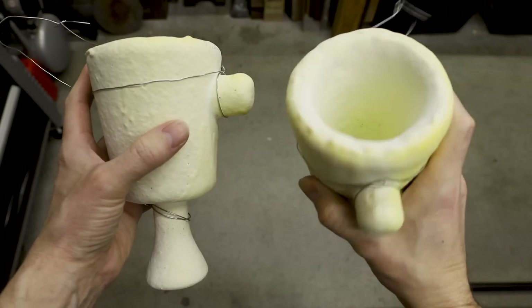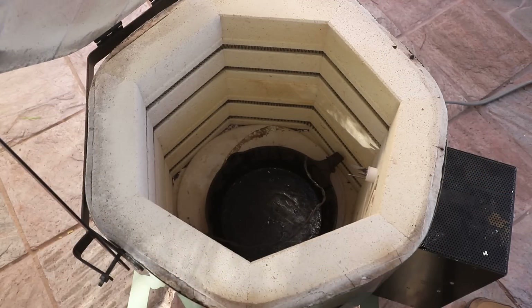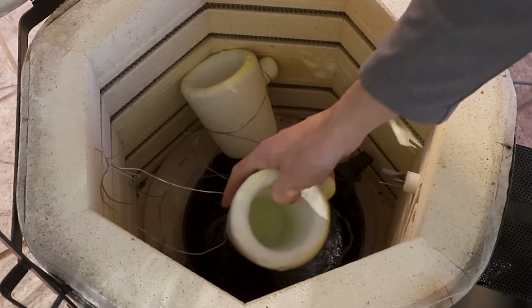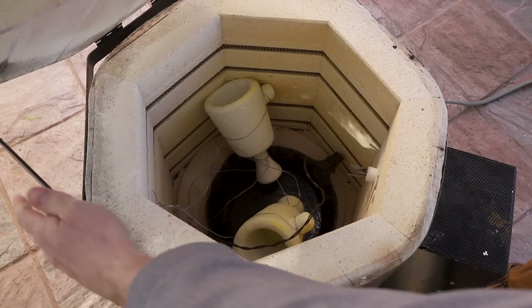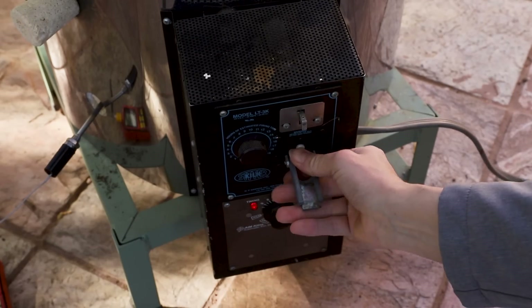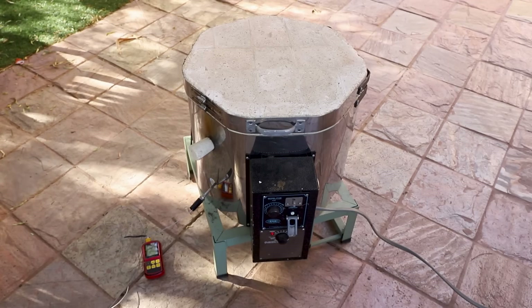Once I was finished coating the models, I let the shells dry out for over a week to make sure that they were completely dry, and then I placed them inside my kiln to burn away the plastic and turn the shells into ceramic. The models were printed using a plastic called PLA. PLA works great for this process because of its relatively low melting point and its ability to be burned away without leaving any ash behind.